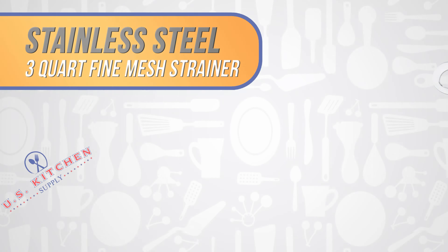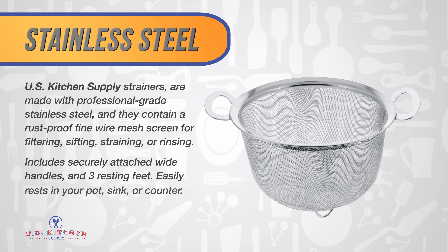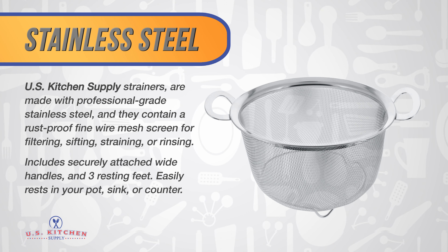U.S. Kitchen Supply strainers are made with professional grade stainless steel, and they contain a rust-proof fine wire mesh screen for filtering, sifting, straining, or rinsing. Includes securely attached wide handles and 3 resting feet.